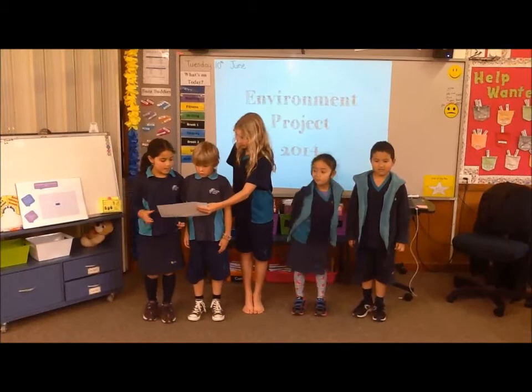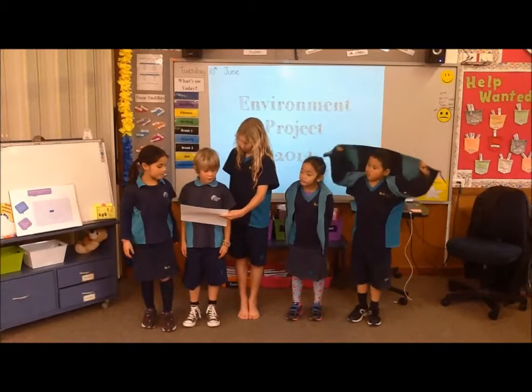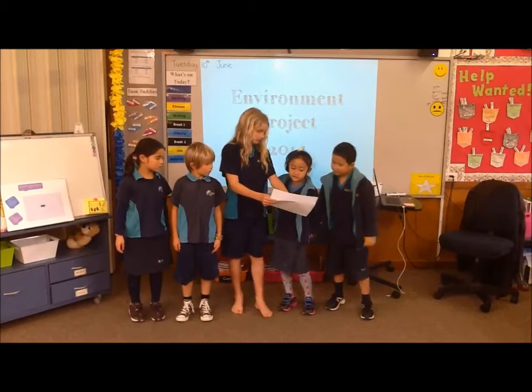For our brainstorm ideas we thought of: colour juice, marble run, grass, jail, and bubble party.